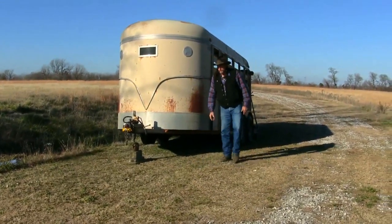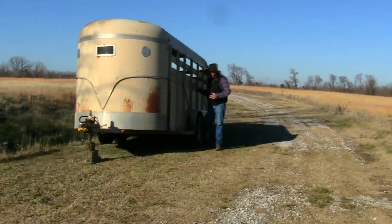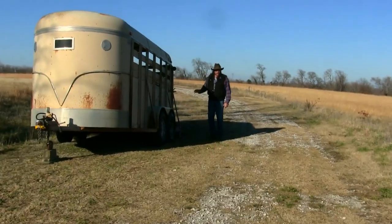Especially in an emergency situation, you always want to make sure you check your tires on a regular basis. The other thing we do here at the home place on the ranch when we park a trailer is we put wooden blocks under the rear bumper of the trailer.